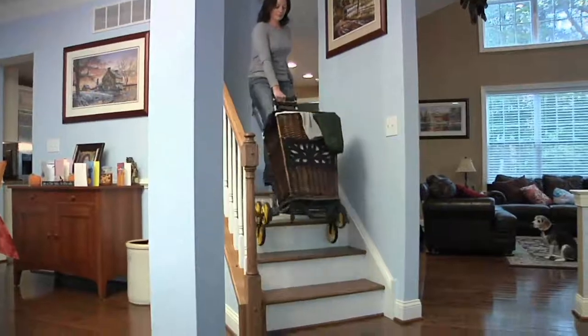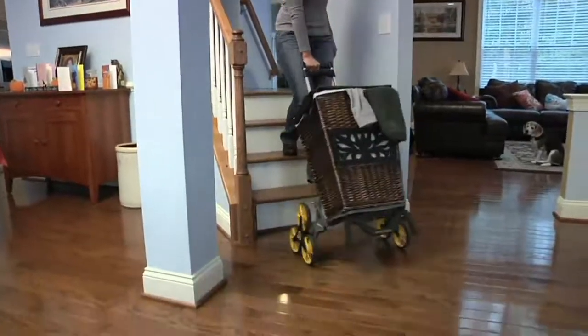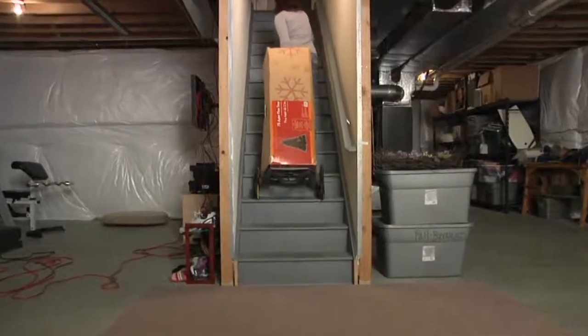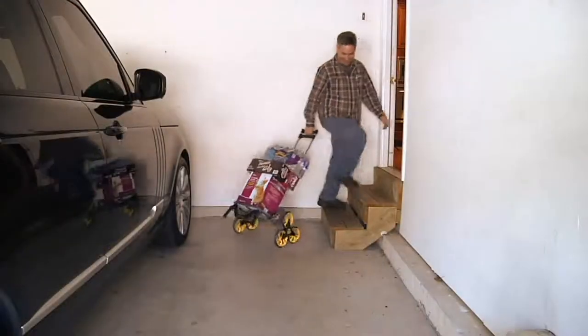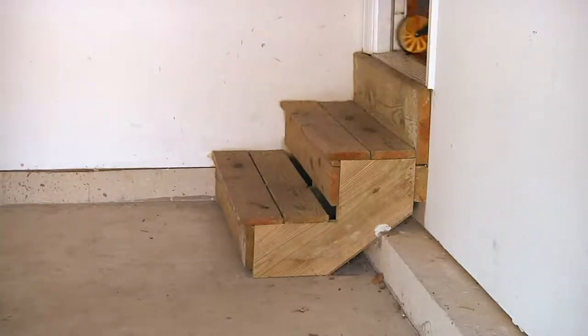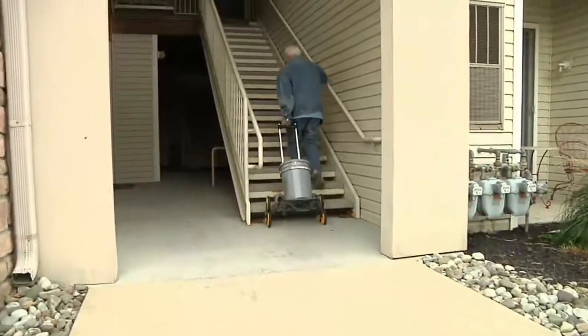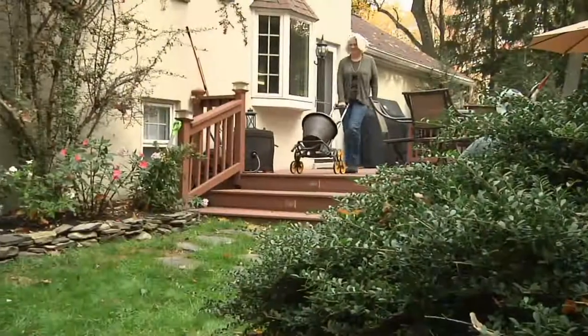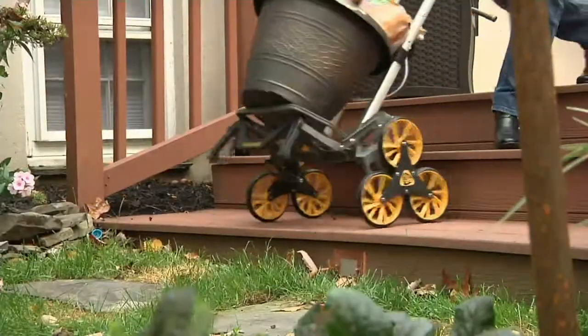Carrying things upstairs is dangerous. Trips and falls are one of the primary reasons why people get hurt in our own home, plus it's just not easy to carry stuff up and down stairs. Every family needs a hand truck — every family can use a piece of equipment that'll help them move something from point A to point B. The problem is, when point A is higher than point B, it's tougher to do.